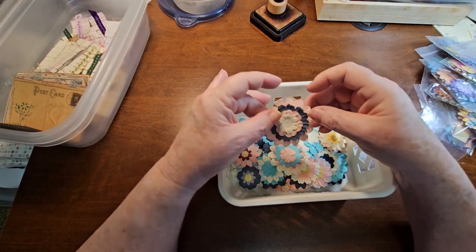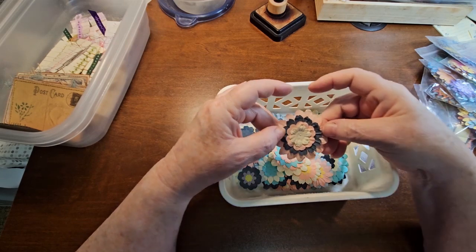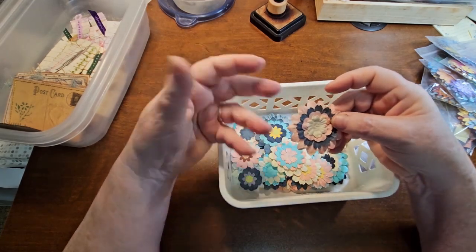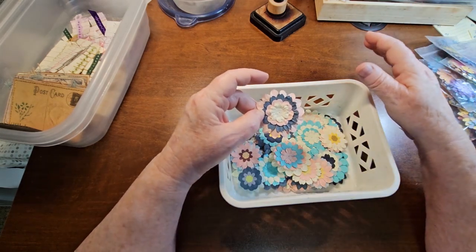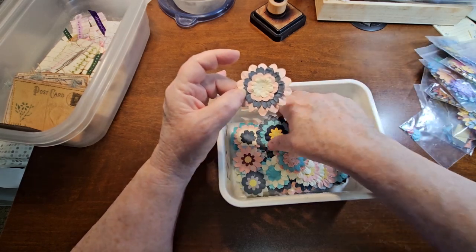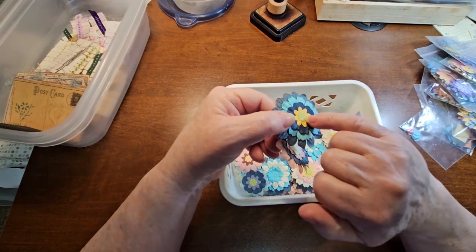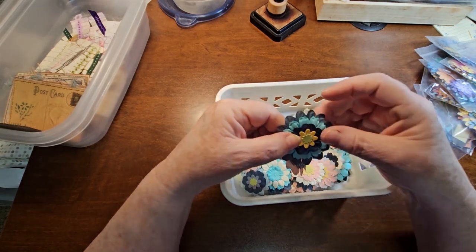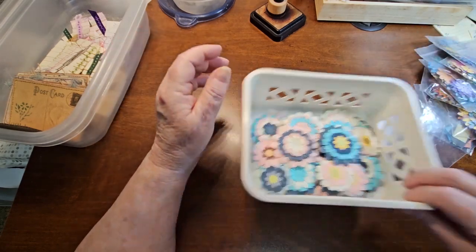Then there were some flowers that I actually found - I think I got them from the thrift store, a couple big bags. They're paper but they're purchased, so I just dumped them all out onto the table and started matching them up with colors I thought might go together. Like this one's got a couple die cuts in the middle with the purchased flowers from the thrift store. So there's a bunch of those in the basket.